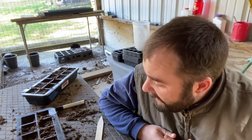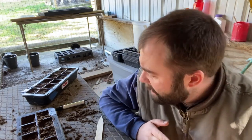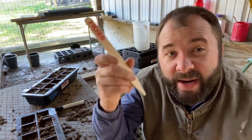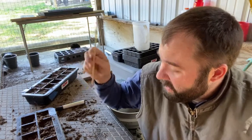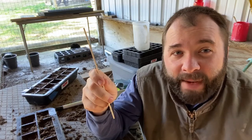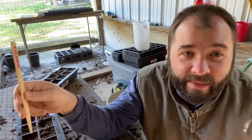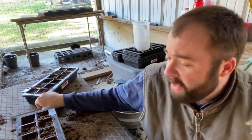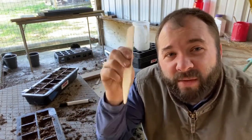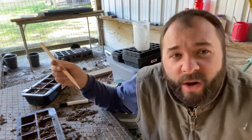One of the problems I've had with seed starting is I forget what I planted where, and I've tried different ways of marking. These Hoss kits come with little wooden stakes and those are great — I've used them with good success. But what I've had happen is I'll take them out to water and not get them put back in right, or in this case I'm putting the humidity dome on these trays and the dome won't fit with the wooden stakes in there.